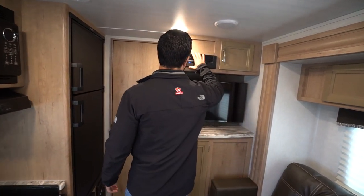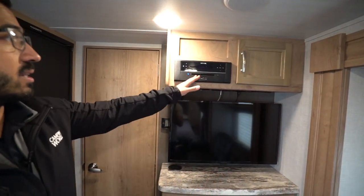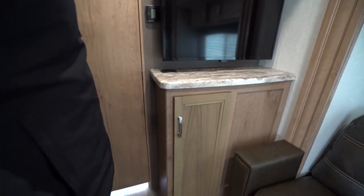Also on this back wall, you'll see the multimedia center. This controls the speakers in here as well as outside. It is a DVD player connected to your TV located there. A little bit of storage up top as well as down below.